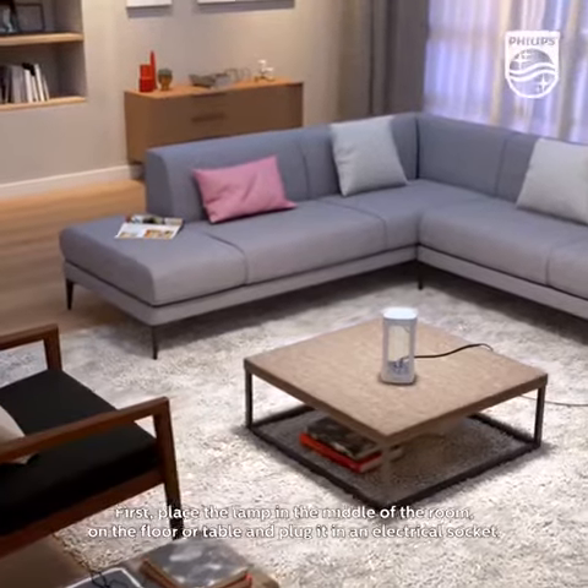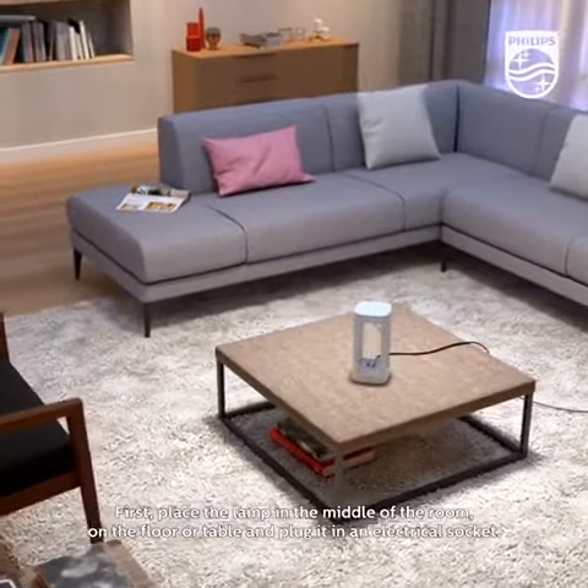First, place the lamp in the middle of the room on the floor or table and plug it into an electrical socket.